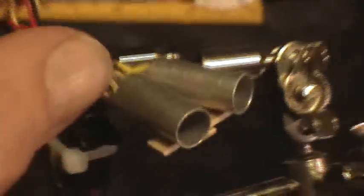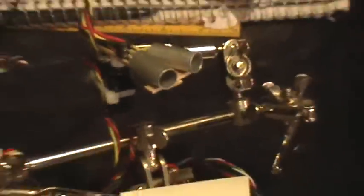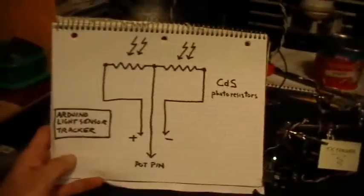The tracker consists of an RC servo right there, and two cadmium sulfide photoresistors in these little tubes here. The photoresistors are wired together as a potentiometer, like this.